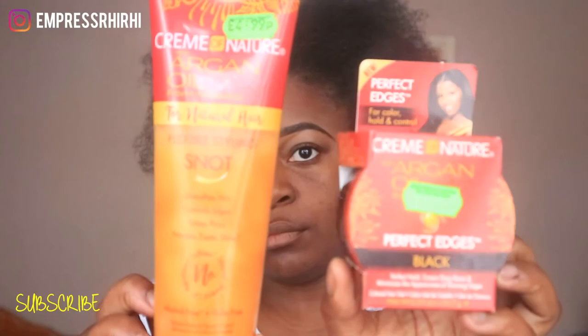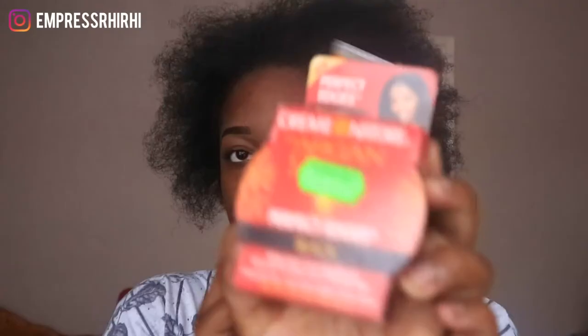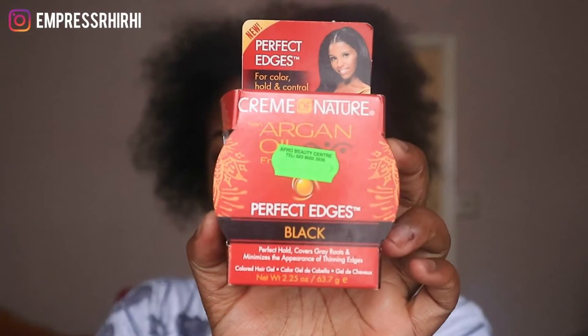Hey guys, welcome to my channel! I'm going to be doing a review on the Cream of Nature Argan Oil's new gel brand. They've got two new products: the Cream of Nature's Perfect Edges in black, and the Cream of Nature Argan Oil Flexible Styling Snot for natural hair.